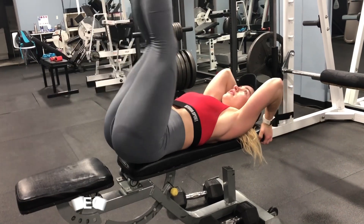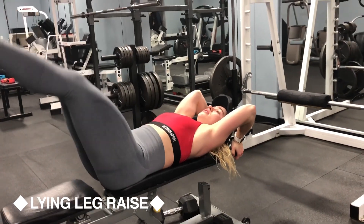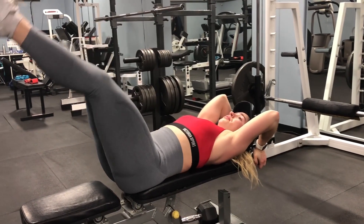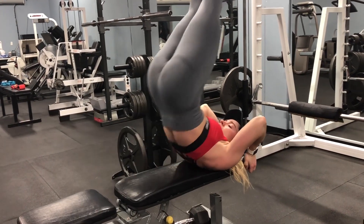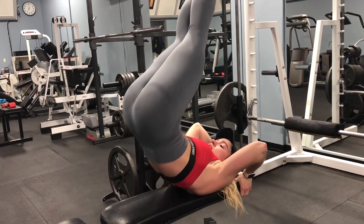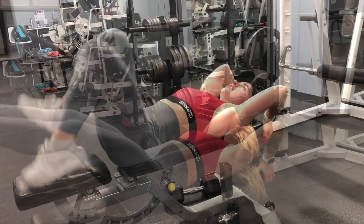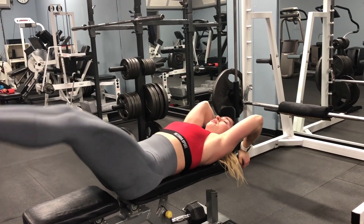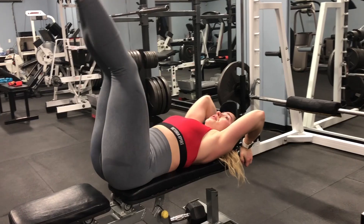We're finishing off with our ab exercise. If you want, you can stick to regular lying leg raises without the hip raise. I wanted to show that it can also be done on a bench — it's probably a little more challenging because you have to balance a bit more. There's not a massive difference between the two, but it's a nice alternate variation.